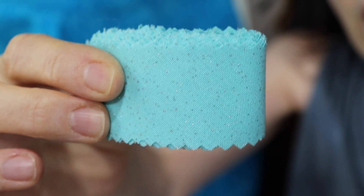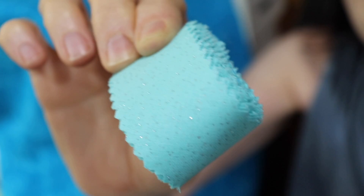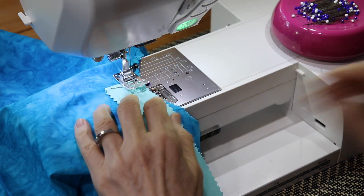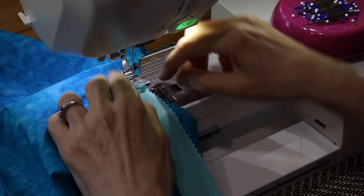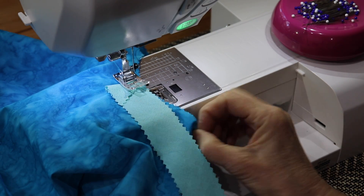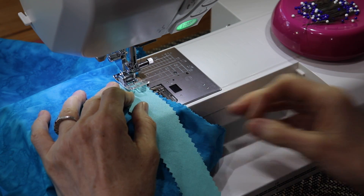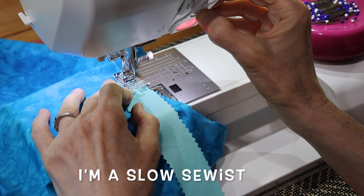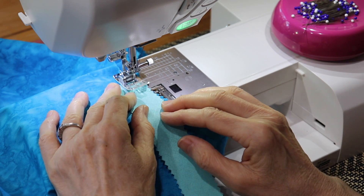I'm going to show you how I install my bias tape on a garment. I just tape that in place and go around the armhole and stitch. I lower my presser foot, set my machine at a quarter inch, and remove my pin. Then I backstitch.